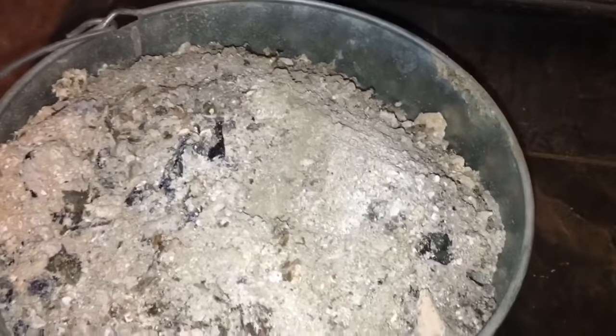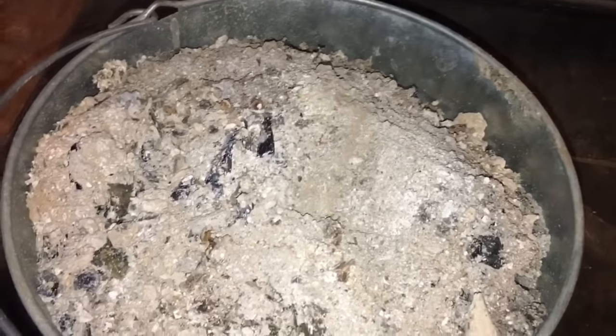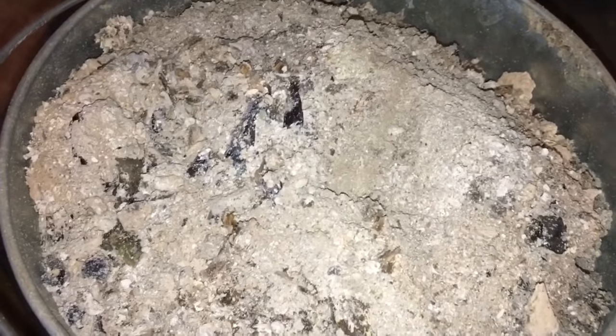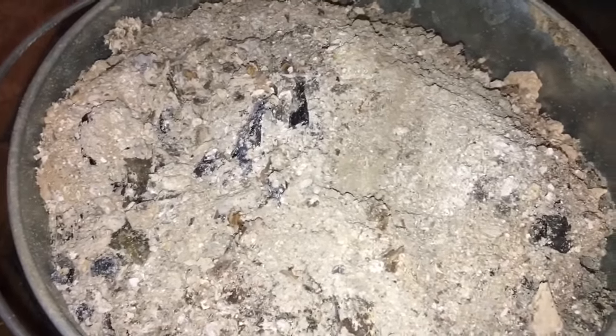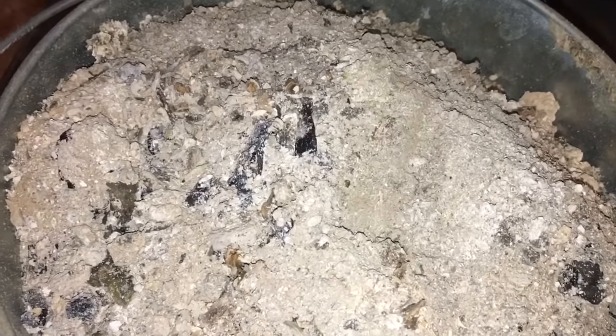So here's all this wood ash I'm talking about — an entire large bucket. It doesn't take a lot; if you use the wood stove for a few days in a row you can have this scooped out — this is what you're going to get. When you're looking at this, it is mainly comprised of calcium, potassium, phosphorus, and magnesium. That's why it's so good in your garden.